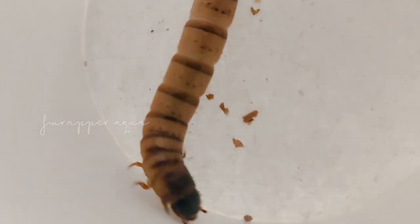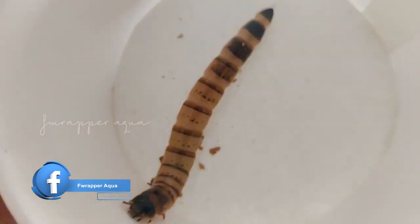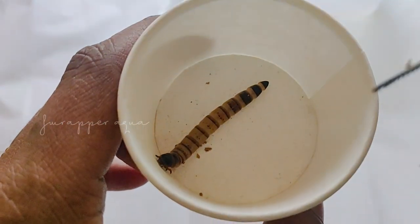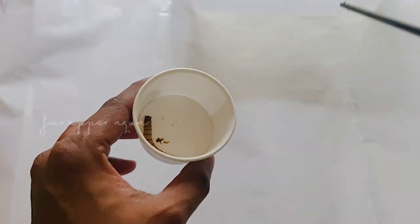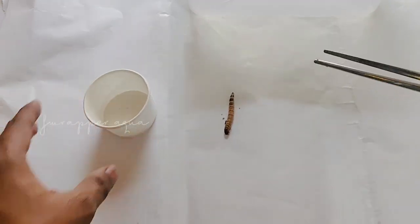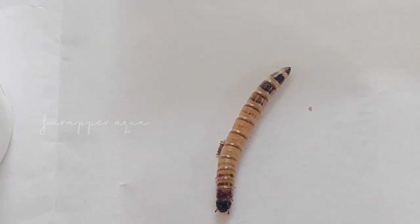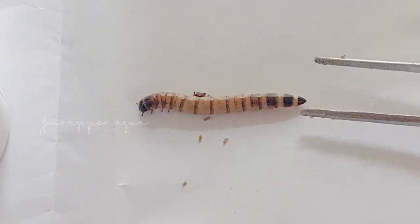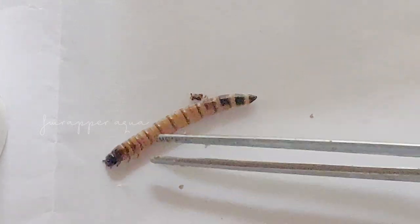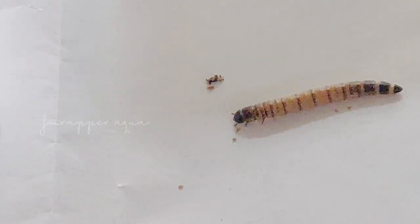This is a superworm, which is what this video is all about. This is basically a very common feed for monster fishes like arowana. You need to feed them because this is good food for your monster fishes.